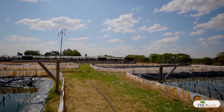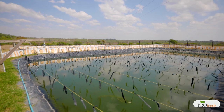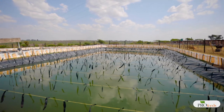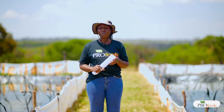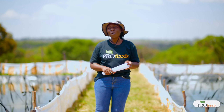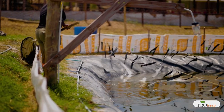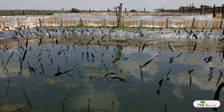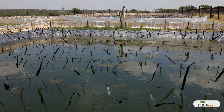Water quality is critically important — the water is the environment the fish live in, so we must give them the best conditions for them to thrive. Oxygen in the water should be above 5 ppm. Oxygen is introduced into the pond naturally in two ways: first, through wind or air passing over the surface of the water, which causes oxygen to naturally dissolve and become available for the fish to breathe.